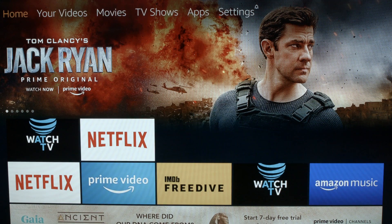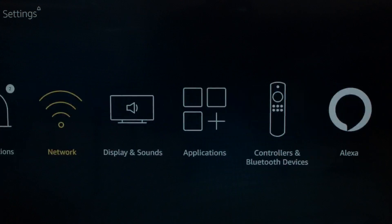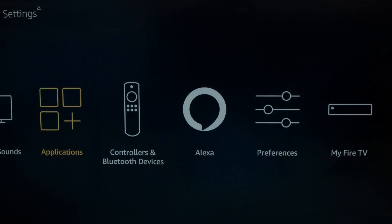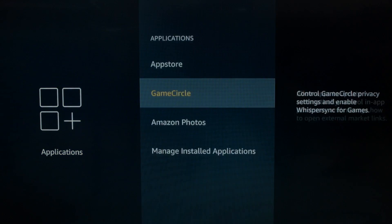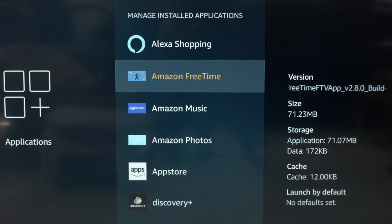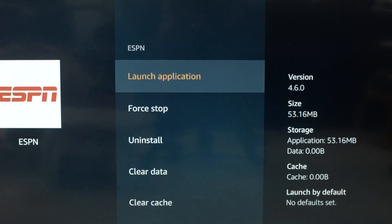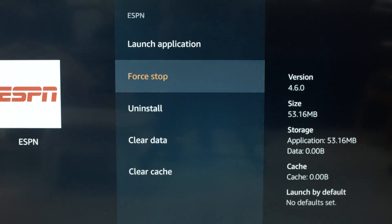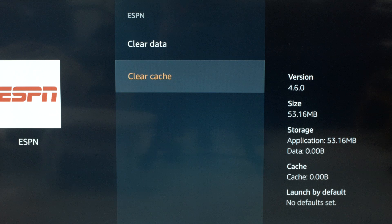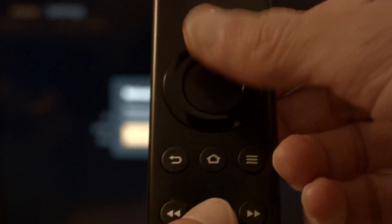Go to your home screen, go across to the Settings menu, then across to Applications, down to Manage Installed Applications, scroll down and select ESPN. Do a Force Stop, then a Clear Cache. If that fixed your problem, great. If not, try the following.